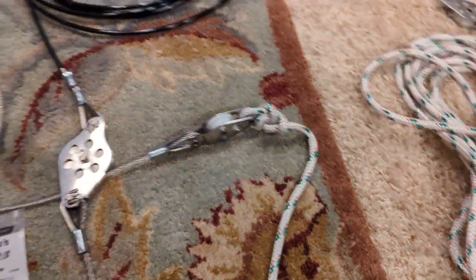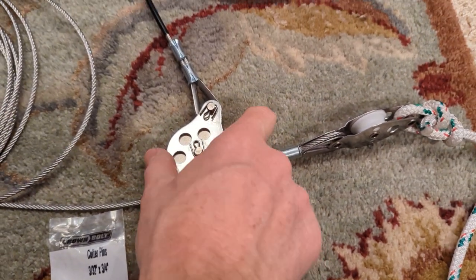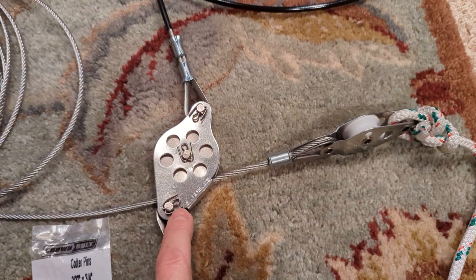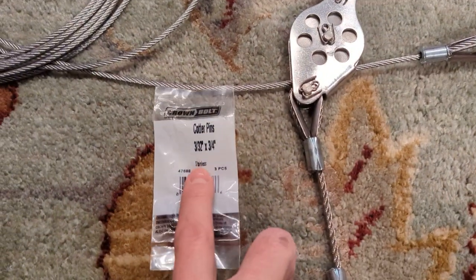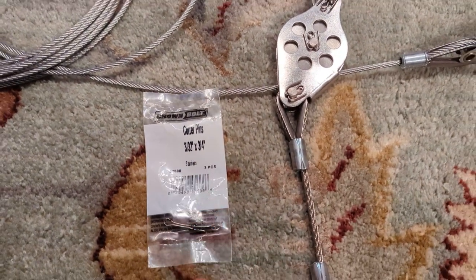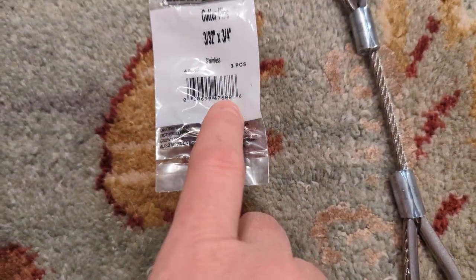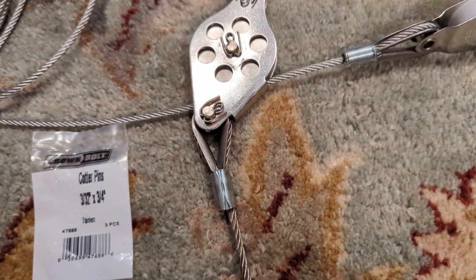Bowline knot. The block here — I had to pull out these cotter pins. Ended up replacing them with 3/32 by 3/4. It looks like the originals might have been one inch, but the diameter is the same — so 3/32 stainless steel cotter pins.